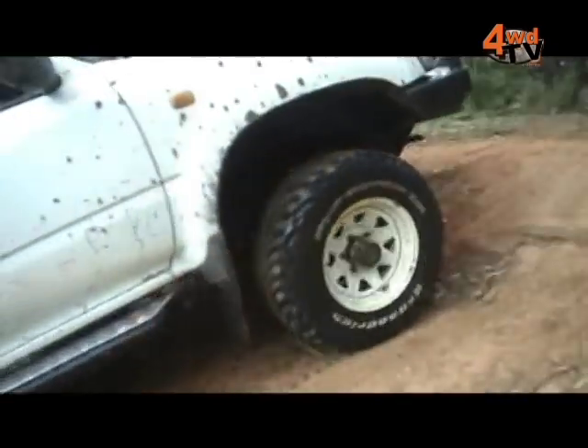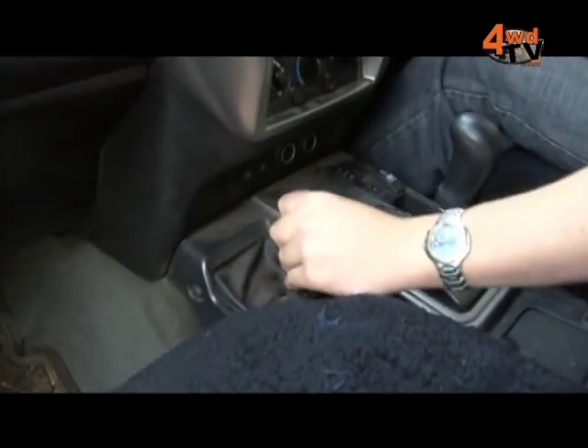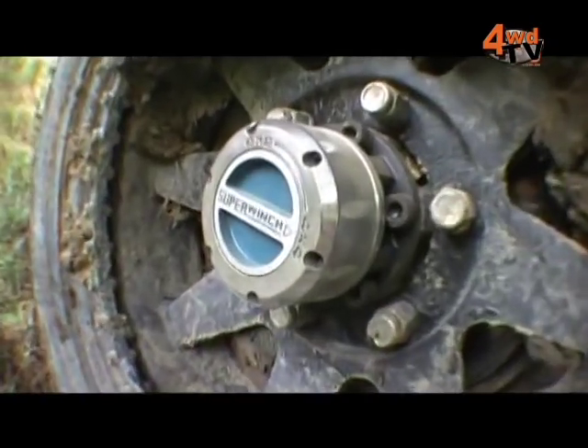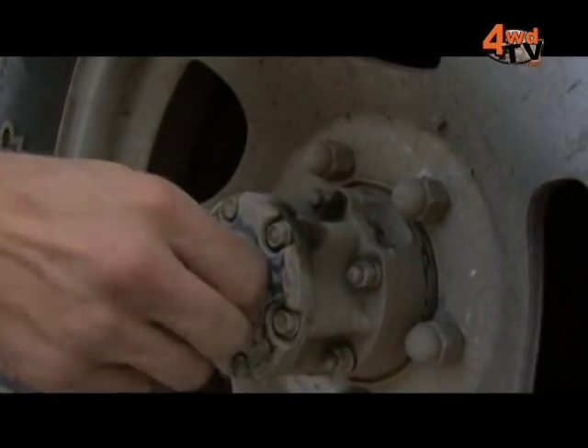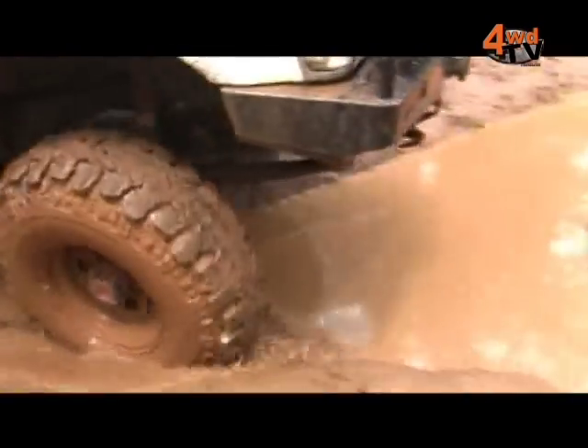Some vehicles have auto hubs and manual hubs — what does that mean? An automatic hub can essentially be engaged from inside the vehicle. A manual hub requires you to get out of the vehicle; there'll be a dial in the wheel area where your hub is — turn the dial, lock it in, and that gives you a manually locked-in hub system.